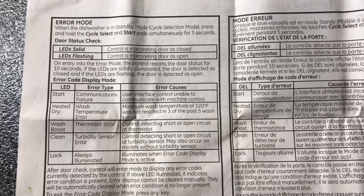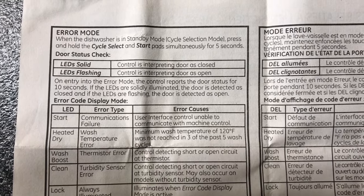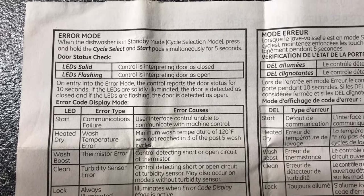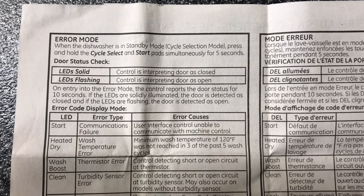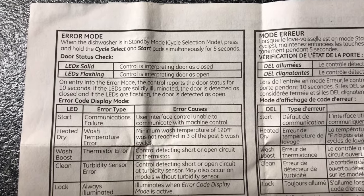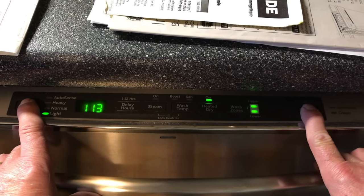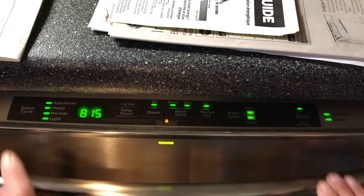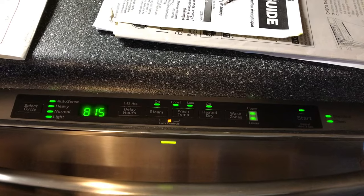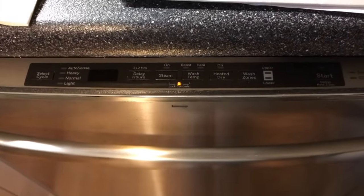If you kept your owner's manual — luckily this friend did — there's an error mode check and test. We're going to check the door status. When the dishwasher is in standby or cycle selection mode, press and hold the cycle select and start pads for five seconds to get your door switch error codes. Everything lit up and it's flashing, which means the control is interpreting the door as open — it's not sensing the door closure switch. 99% certainty it's the door switch.